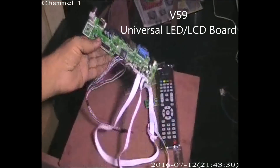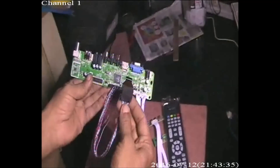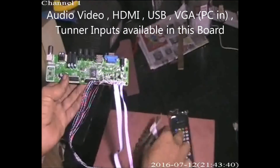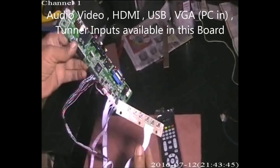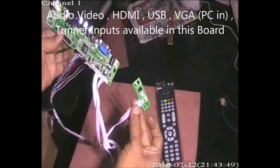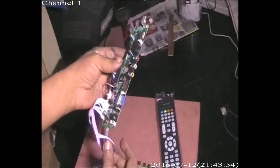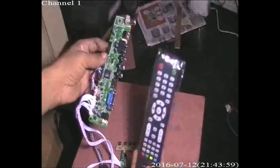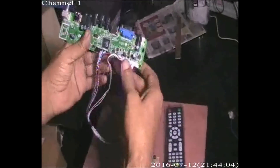This is the universal V59 board used in this projector — it is essentially a television board. This is the LVDS output, and it has a keyboard and a remote control for controlling the driver board. All inputs are available: VGA input, audio/video input, USB input, and HDMI input.